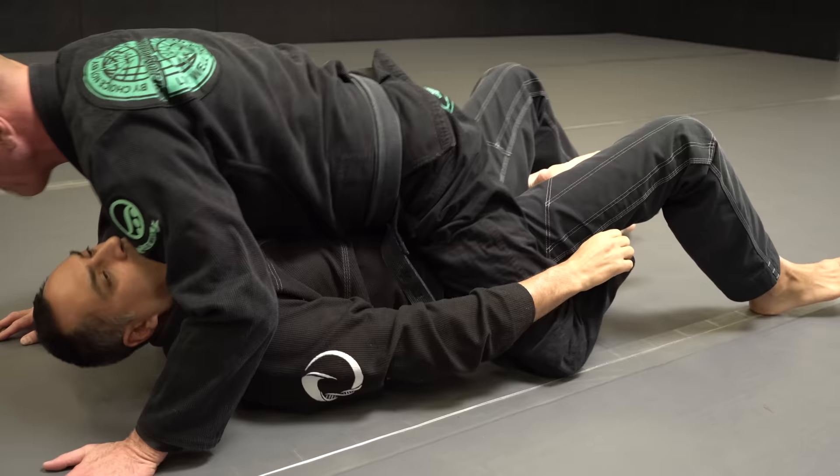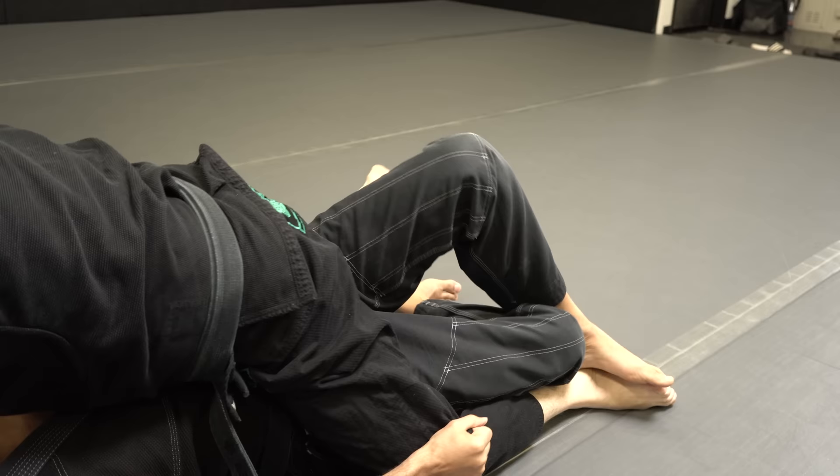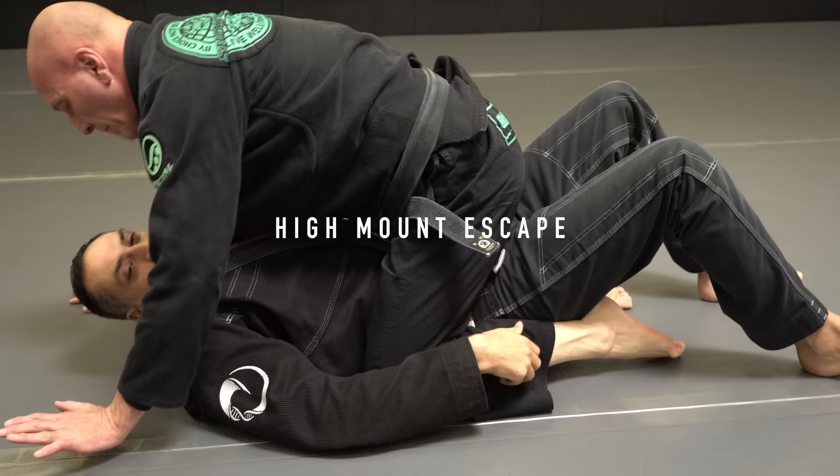Let's practice from this extended position with him grapevining. You have to straighten one, push down, push it to the ground. If you can thread that through, that's great. Flat leg, scoop. You can just pinch if you need to come out and we got it. So from a grapevining position, one, two, three.